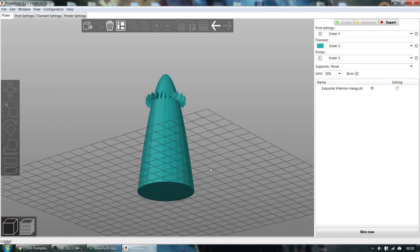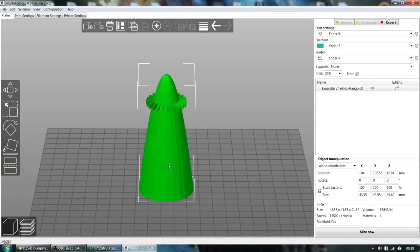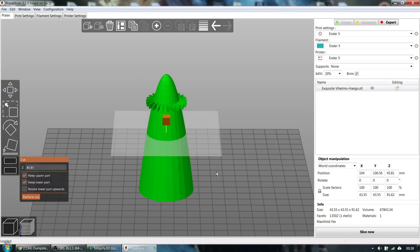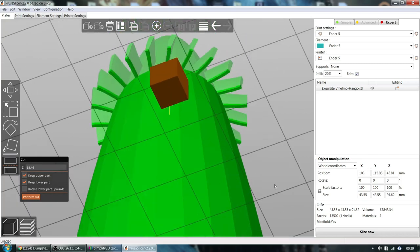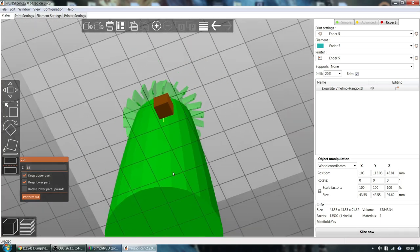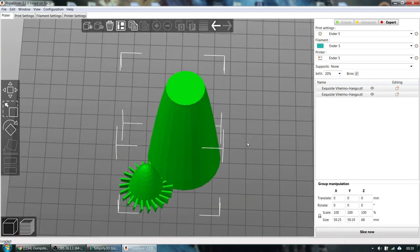Here we are in PrusaSlicer — it's actually slightly easier here, with pretty good functions for cutting apart, especially vertically when you're keeping both parts. We select our model and use the manipulation tools on the left. The one on the bottom is called Cut — it brings up a cut plane that I can drag up and down through the model. I can see the fins disappear and appear as I move the plane. I happen to know the point is at 68, so I punch in 68. You have options on the left to get rid of a part or keep both parts — I'm going to keep both parts and perform the cut.